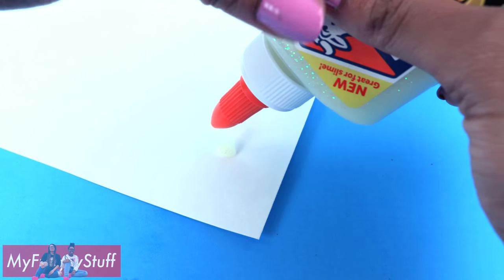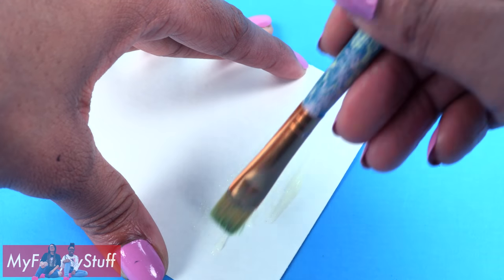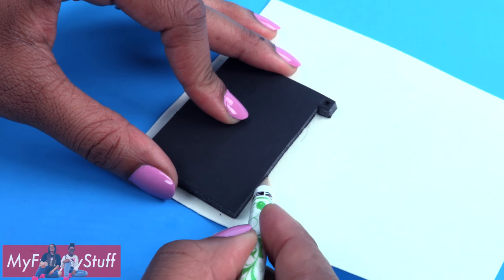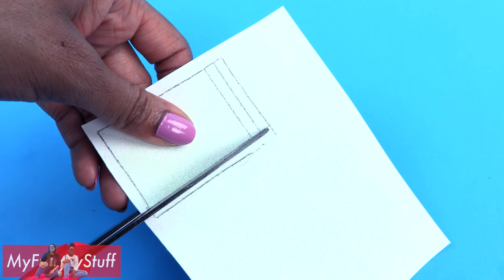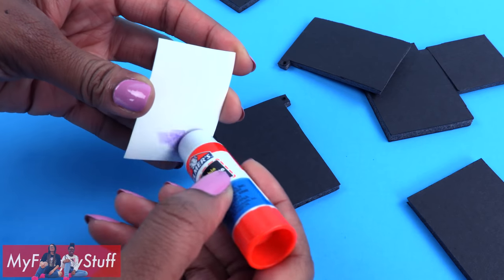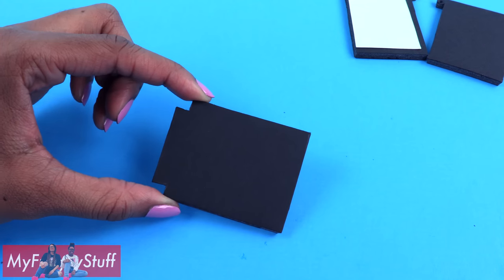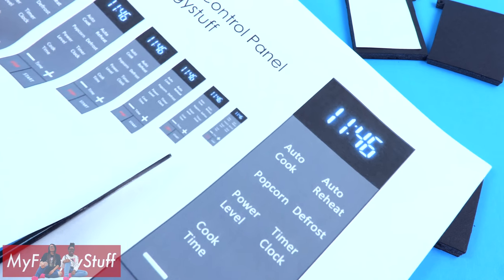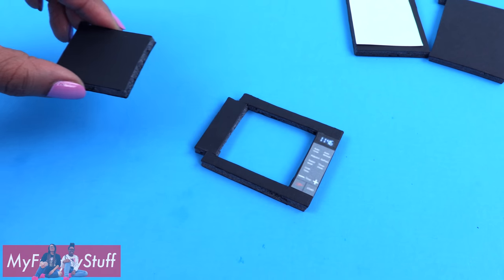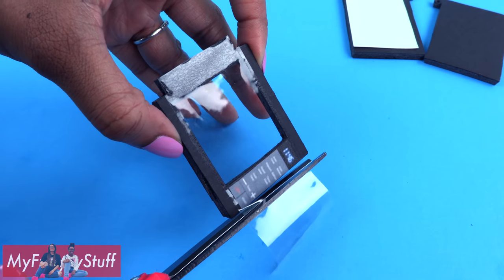I apply glow-in-the-dark glue to a piece of cardstock, brush it on for an even coat, then allow it to dry. Once dried, trace the top of the microwave and cut it out so that it's just a little bit smaller. Use a glue stick and glue it underneath the top. Take the front door, cut out a control panel, and glue it onto the side. Cut a window out of the front.